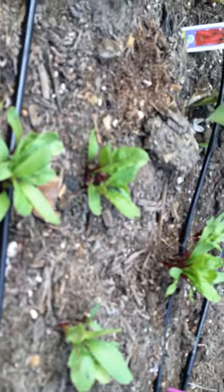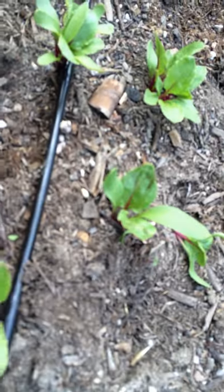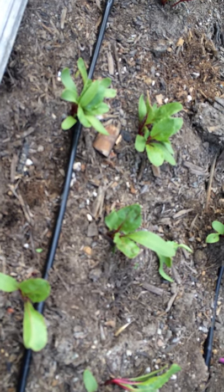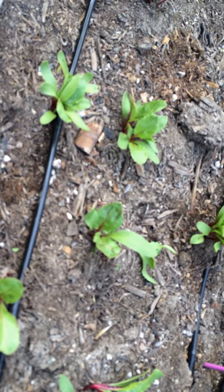I'll do one more for you just so you get the idea, and then you can go in and do it yourself. In this section right here I've got one, two, three — one's very small in there. So I'm going to cut this little guy out and cut that little guy out. You want to cut them instead of pulling them, because if you pull them their roots can be intertwined and they'll actually pull the other root out or damage it. With a root crop like this you really can't damage the taproot. Enjoy and happy thinning.